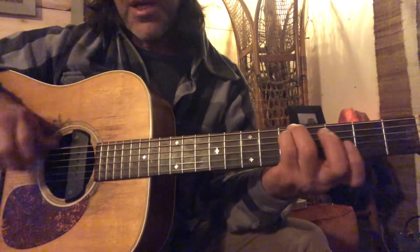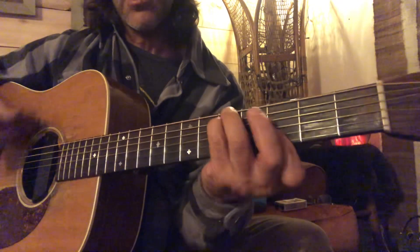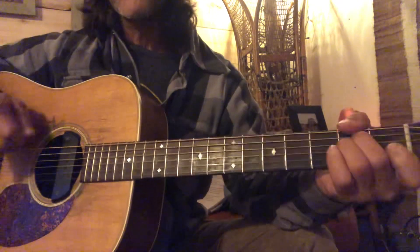And then up high I'm barring the B string and the E string — nice big fat G. Then the E minor, and then the D. Experiment with it a little bit.